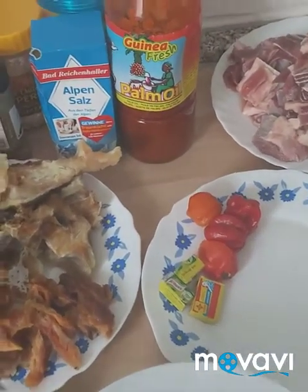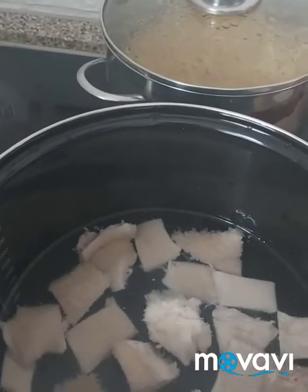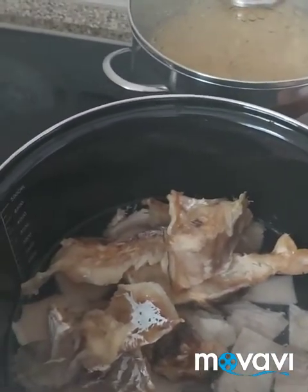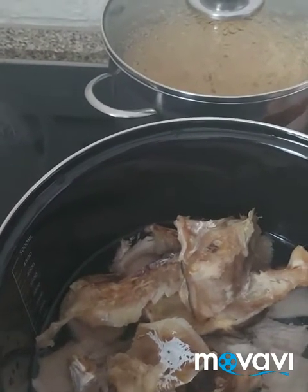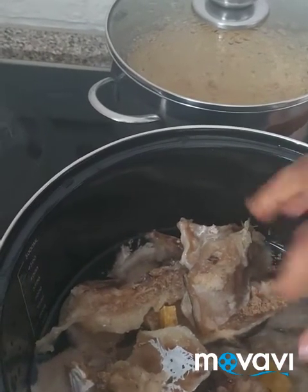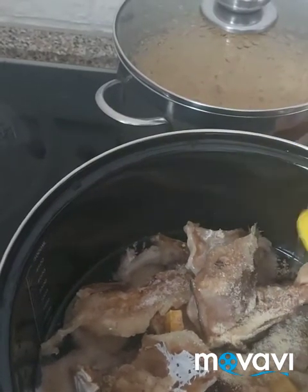And add water, then I'll put it on the fire. I'll put my starfish in, and my Maggi cube — that is chicken Maggi. We are going to add our sauce, a little bit. You can add as much as you want. I'm going to add this Maggi cube for taste.